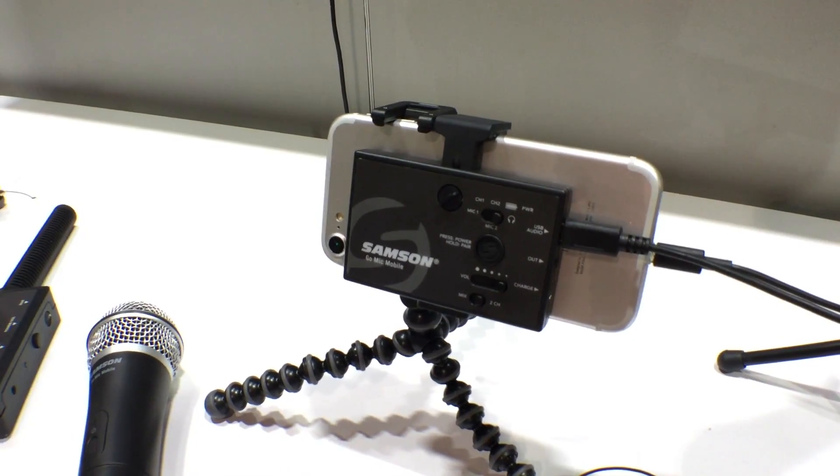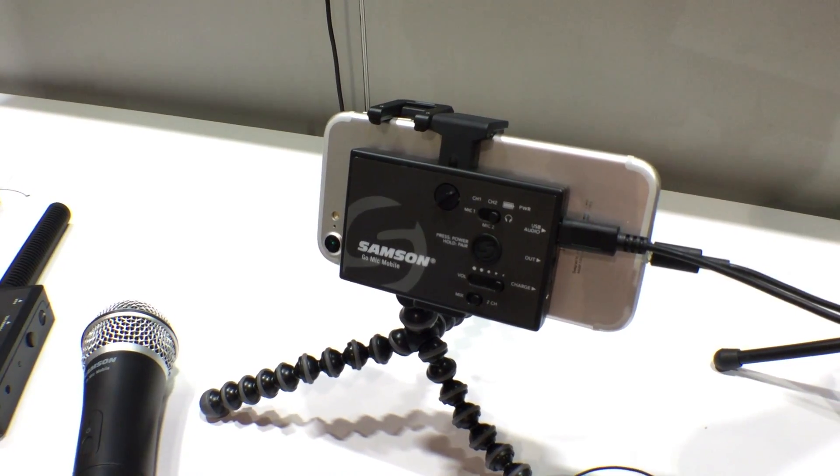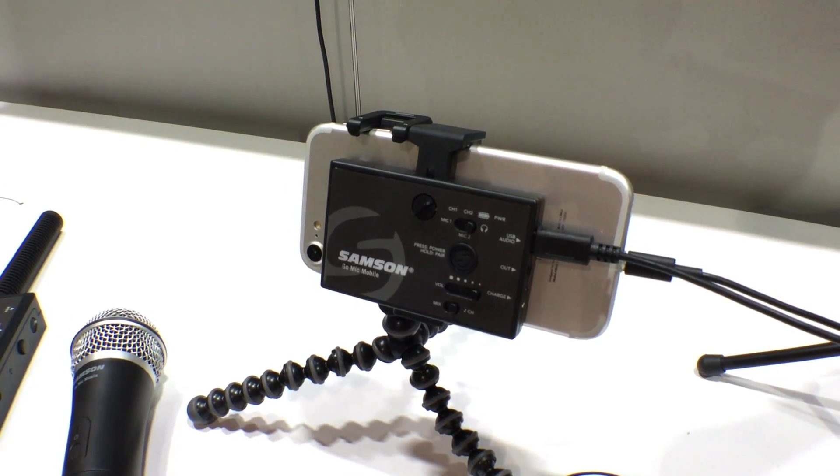This year at CES 2017, as David mentioned, Samson is introducing a product that we call GoMic Mobile. GoMic Mobile is a wireless microphone system that mounts to the back of either an iPhone or a Galaxy phone.